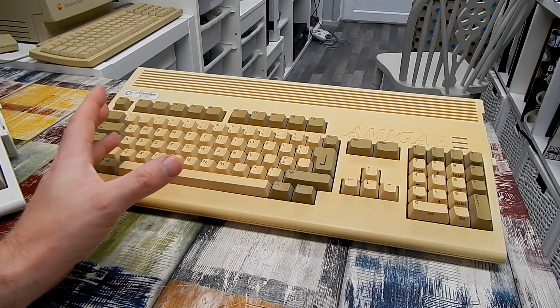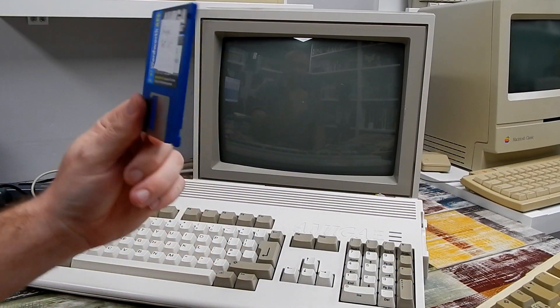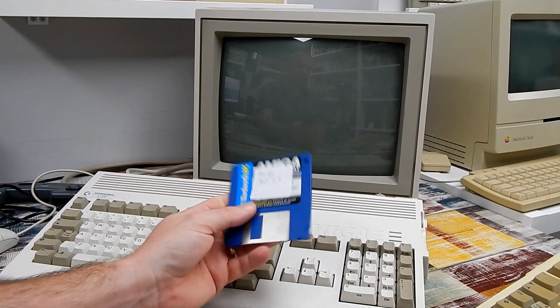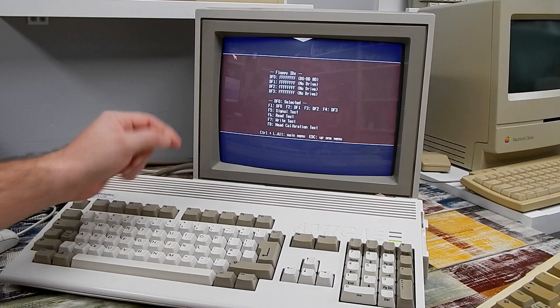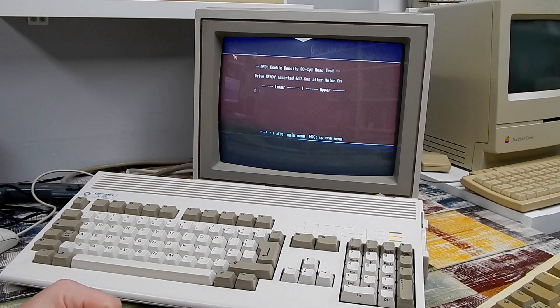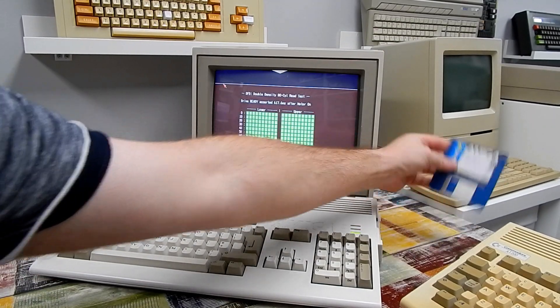The easiest way to test the floppy drive is to stick a floppy in it. This is my copy of Amiga Test Kit, but let's first confirm the disc is still good by testing it in my main machine. It comes up fine — we go into the floppy drive test, do a read test, and it completes with no errors. So at least we know this disc is good.